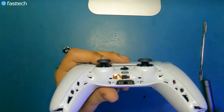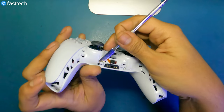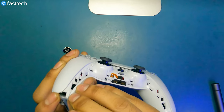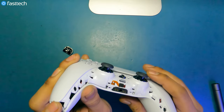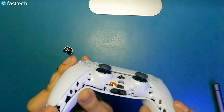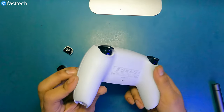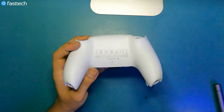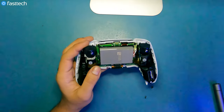Now there are some clips at the bottom that we must disengage — this clip right here and then this clip right here. As we're disengaging these clips we want to lift up the front side of the controller from the bottom and keep that pressure, because if we don't the clip is just going to re-engage. Disengage the two clips and once you get them off enough, you should be able to release the back panel. There's no cable or anything in between that you have to worry about.